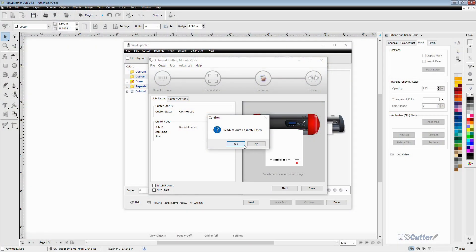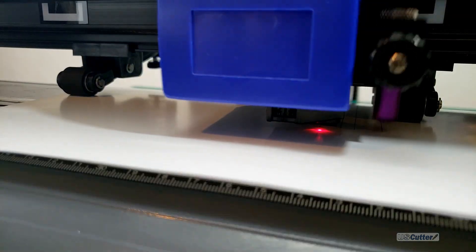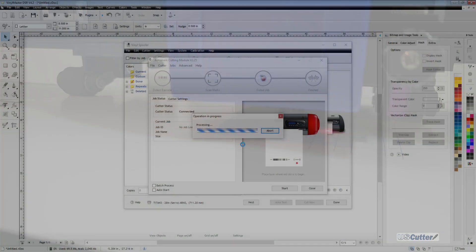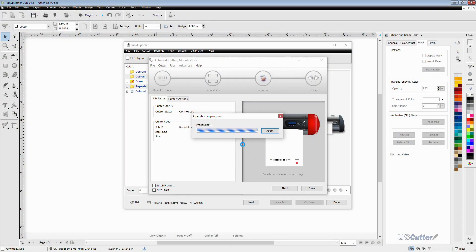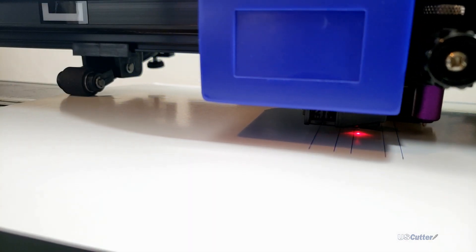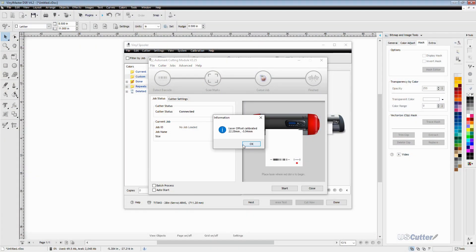Once it's done doing that, it's going to ask 'Are you ready to auto calibrate the laser?' on your computer — just click yes again. The cutter will then take some time to draw some lines and then scan them. During the scan portion there's going to be a progress bar on the screen in the window to let you know how it's going. When it's finished processing, the screen is going to say 'laser offset calibrated' and show two numbers — those are your X and Y offset values. Congratulations, you just calibrated your Titan 3.